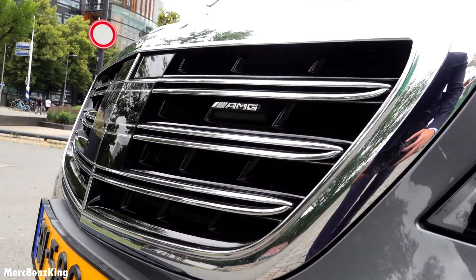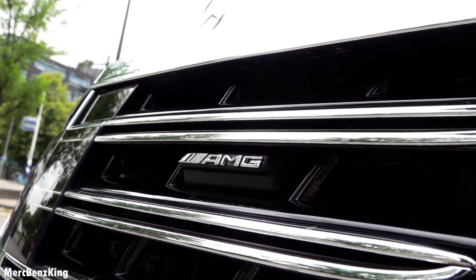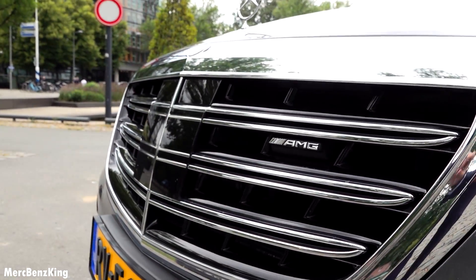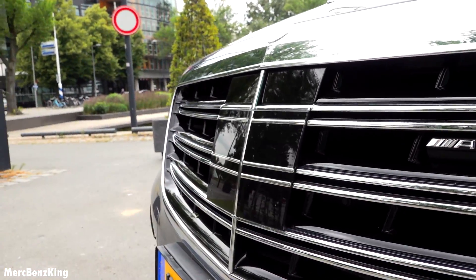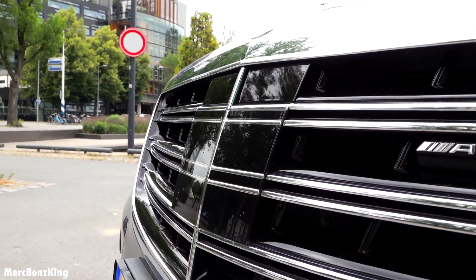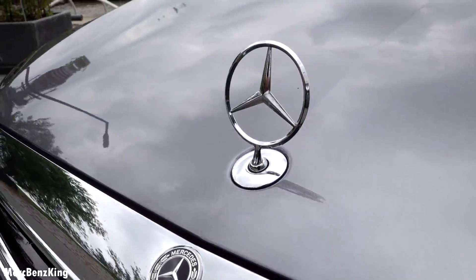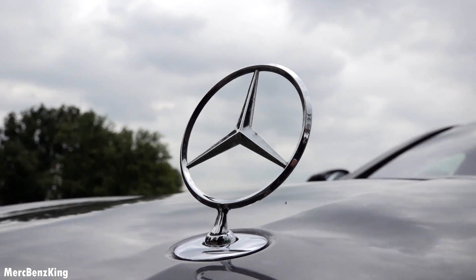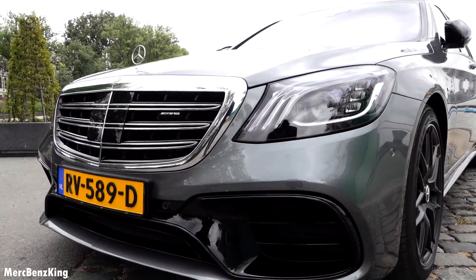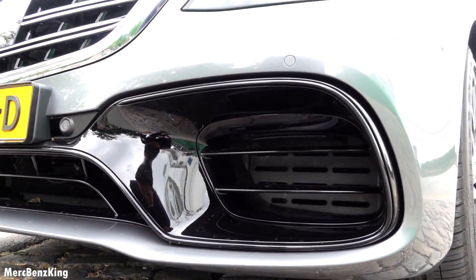The AMG emblem — that's the black and chrome parts, and this middle section is closed for the DISTRONIC Plus, with the beautiful Mercedes star on top. Furthermore, for the AMG it has these large blacked-out bumpers.